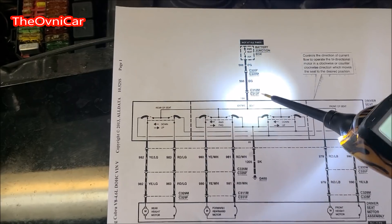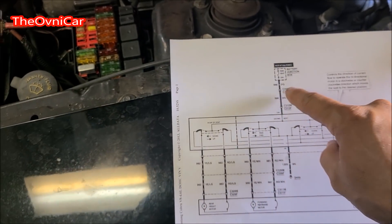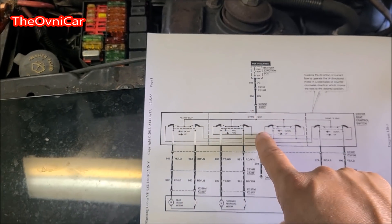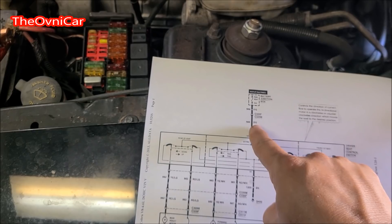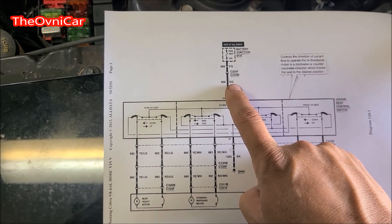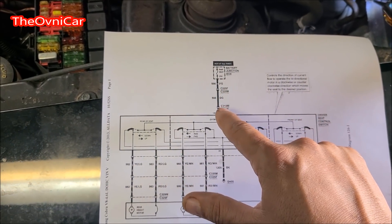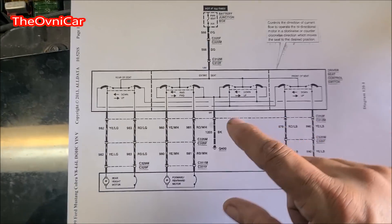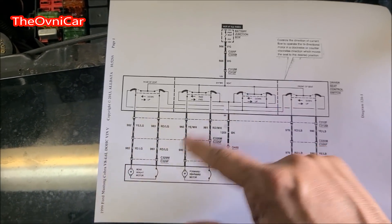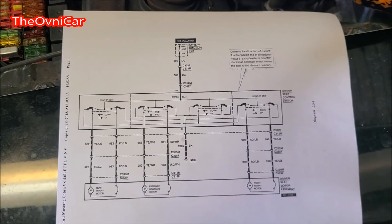Hay dos conectores en el camino de ese fusible hacia el sillón. Yo no me voy a meter todavía con esos conectores — el siguiente paso sería revisar este conector, luego este conector, y luego el switch. Pero no lo voy a hacer así. Voy a ubicar el cable dark green — verde oscuro — donde está toda la botonera del asiento. Este fusible le va a dar 12 voltios a la botonera, y el cable negro le va a dar tierra, para que de ahí se muevan los motores. Así que vamos a investigar ese switch.